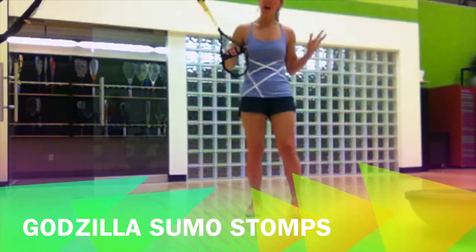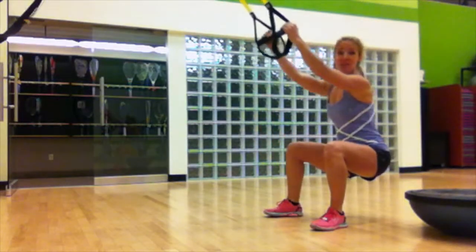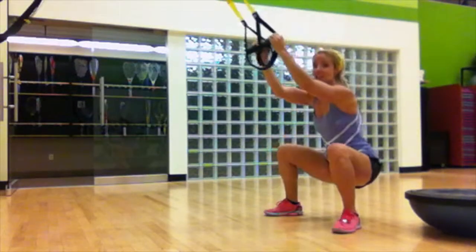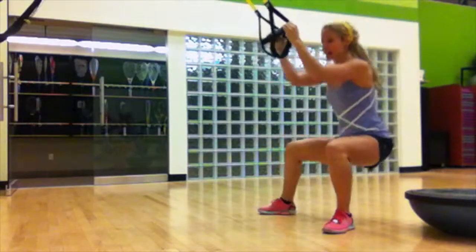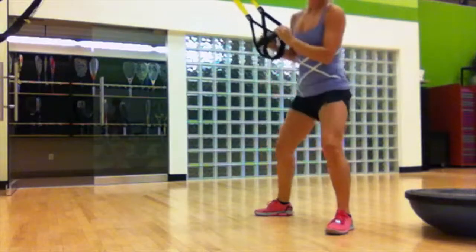This is coupled with our Godzilla sumo stomp. We're gonna get low, stomp on the city — stomp, stomp, and crush it. Stomp, stomp, and crush. You're gonna march low in that sumo squat and then explode up. Try to keep the glutes low, stay low as you squat, and then explode.